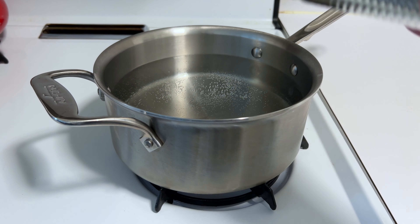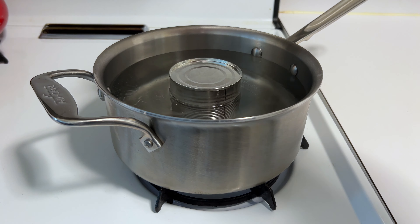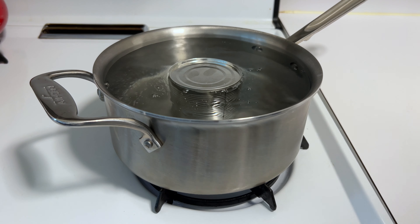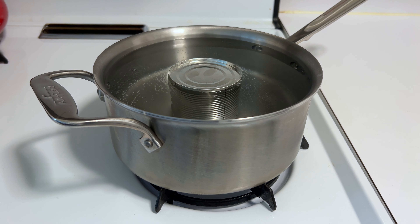You do need a decent amount of water. Ideally you want to completely cover the can. This pot can't do it for me, so I'm going to add enough water that brings it right up to the top. Let this go for a few minutes, then I laid it down on its side where it was fully submerged.